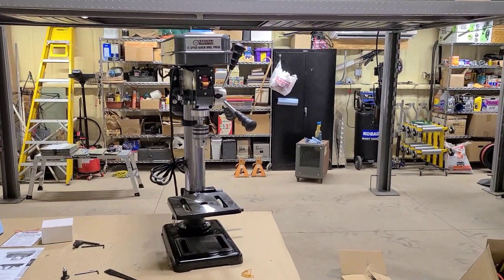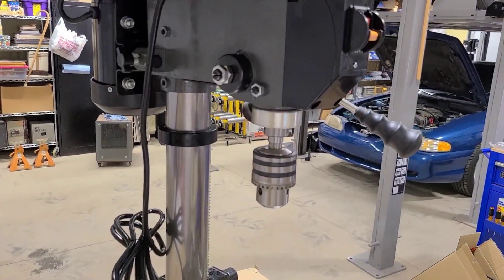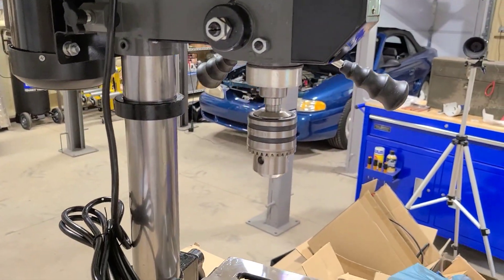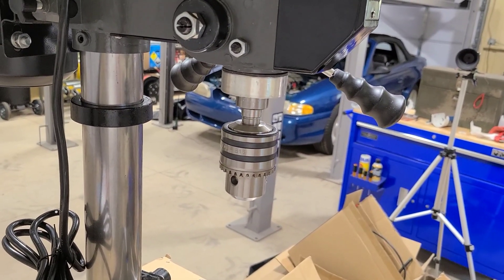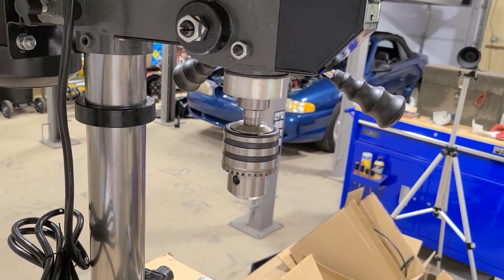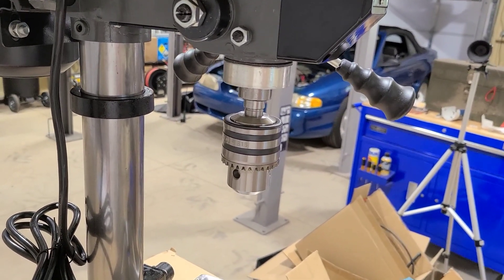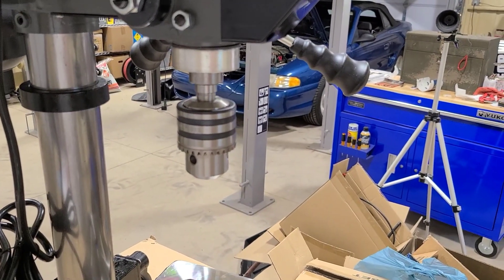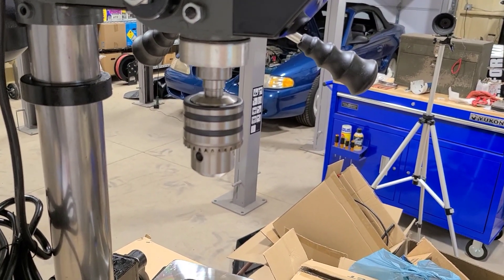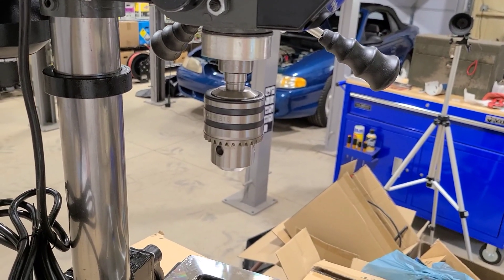Well, we got it all assembled and it's fairly straightforward. There was a part that was a little confusing right before installing the chuck. It says to insert the arbor into the end of the spindle, which I presume — since I don't have any extra parts — was already done. So I got the chuck installed and everything seems to be functioning.